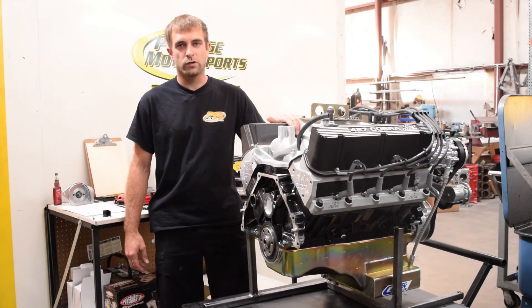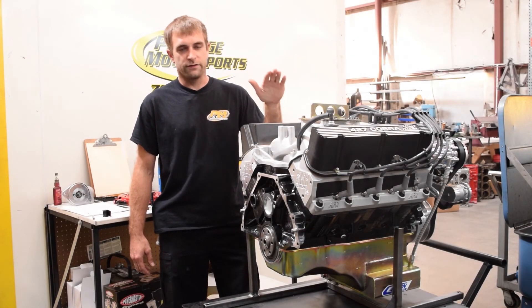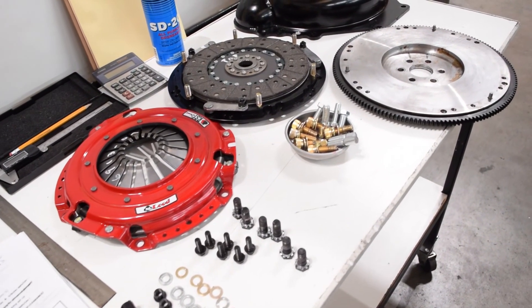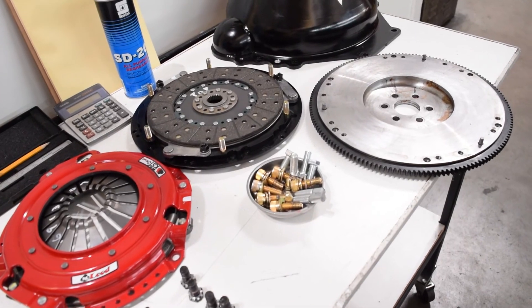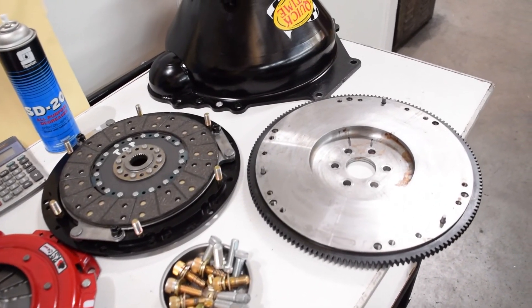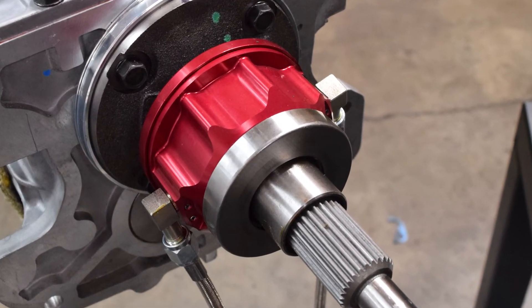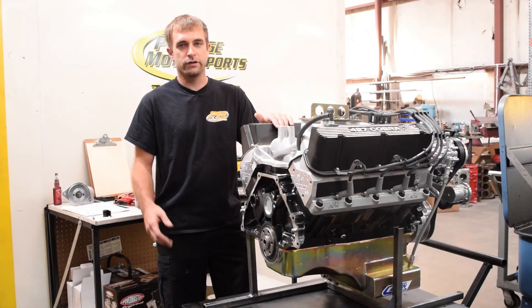Today's tech video, we're going to take one of our 427 Small Block Fords, which is a very popular package, and we're going to show you the process that we go through to install the clutch, the flywheel, the bell housing, and the transmission, along with how to properly set up the free play for the hydraulic release bearing.